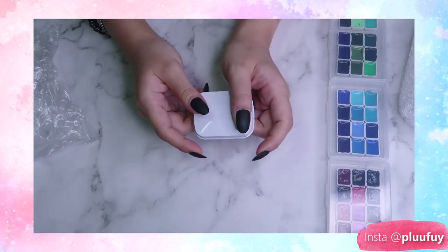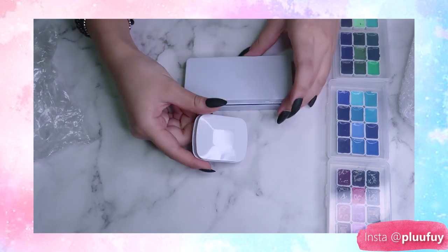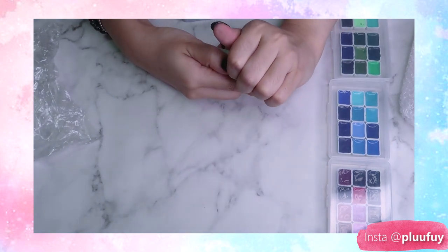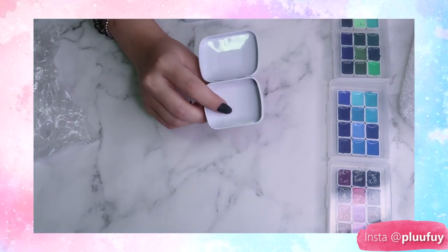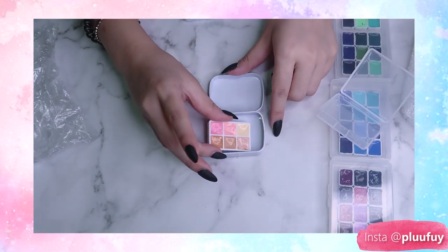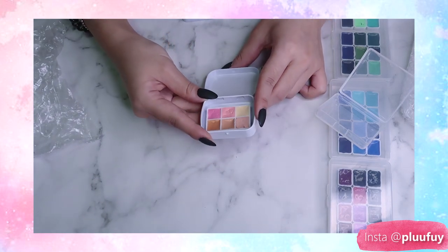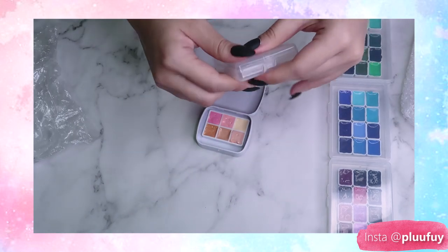Lastly I got another tint palette and this is a lot smaller than the first one — like, it's so small. I think you can only put like four to six paints in it and I was kind of hoping that the paint would fit. Oh my god, it fits so cute! Okay, now I'm just going to glue this down and I don't have to deal with the cheap packaging. Bye!